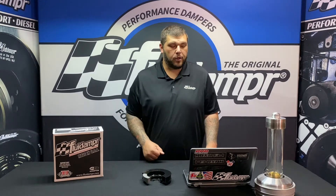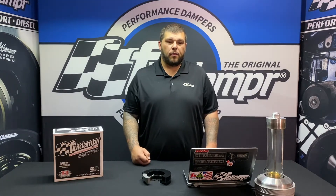Hey guys, Nick from Fluid Damper. Today we're getting to some more frequently asked questions. We've touched on this one once before, but we've had it a few more times, so we're going to go ahead and re-answer it.